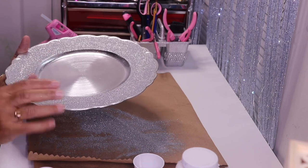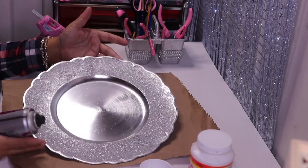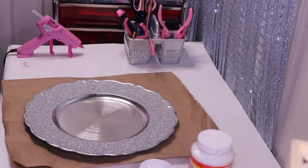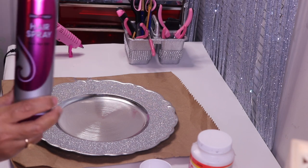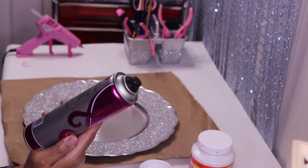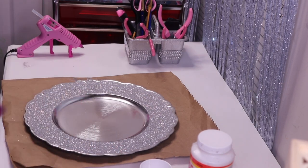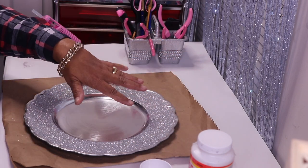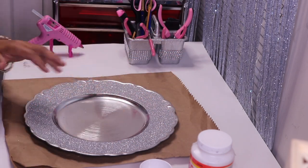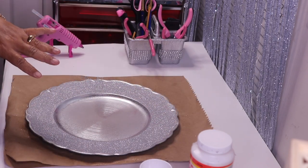The Mod Podge and glitter has completely dried but it's not set yet. Before moving on, I need to set it using some Dollar Tree hairspray — this is regular hold, normally I like extra hold but this will work. I'm just going to spray where I put the glitter. There'll be some overspray that I'll clean up later. I'll allow the hairspray to dry and then move on.